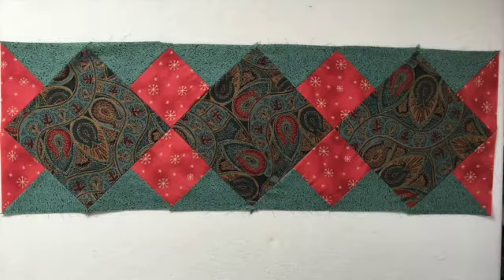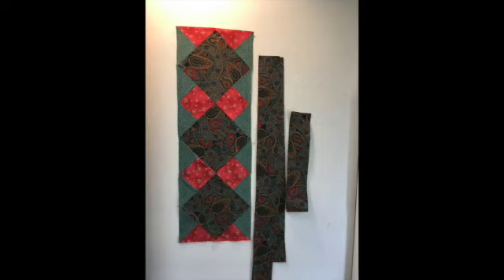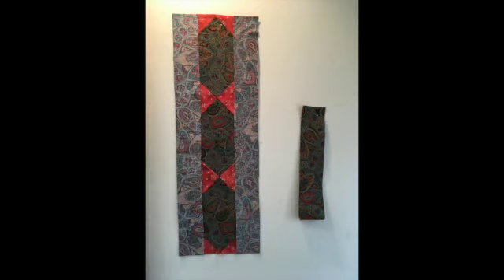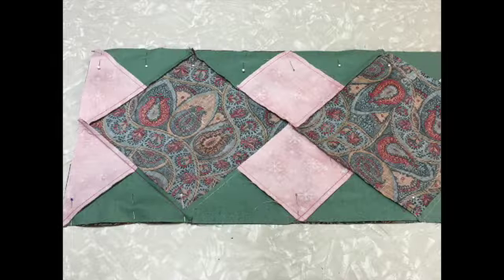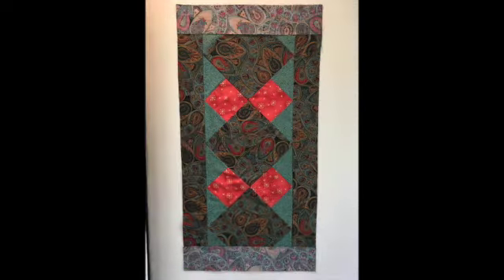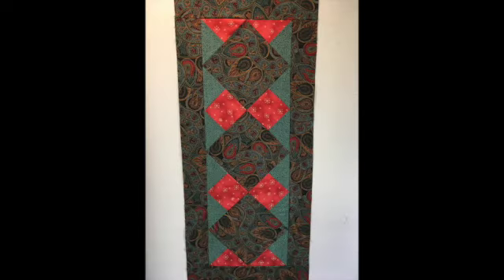At this point you might decide you want to add a border. For a three inch border, cut strips three and a half inches. Line up your strips in the center and cut both pieces to that length. Put right sides together and pin — I find it easiest to pin on the pieced side so I can see the points when I sew. Stitch and press to the border. Measure through the center, cut both pieces to that length, put right sides together, pin and stitch. Here's my completed top.